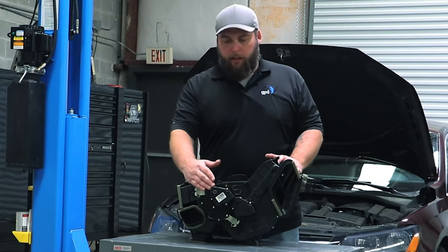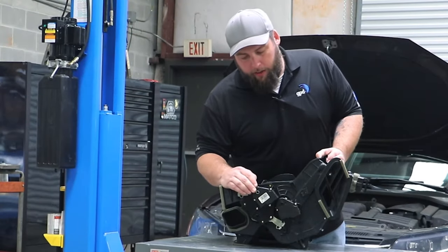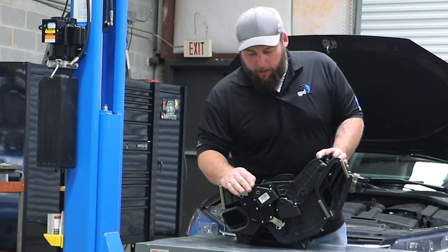It's going to have its own actuators, its own blend doors, its own mode doors. You have electrical servo motors — generally they're going to be called blend door actuator, mode door actuator, and recirc actuator.